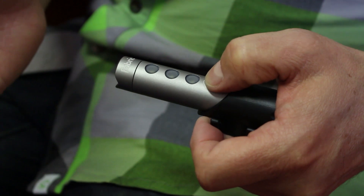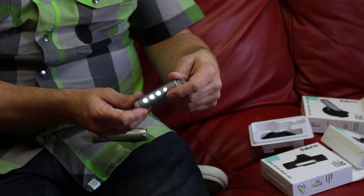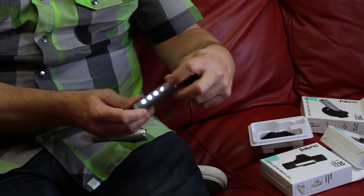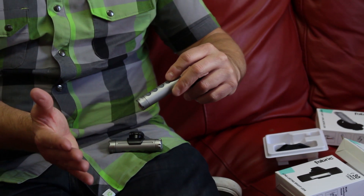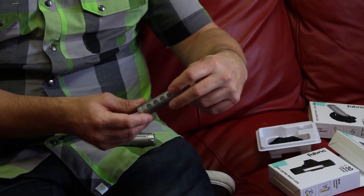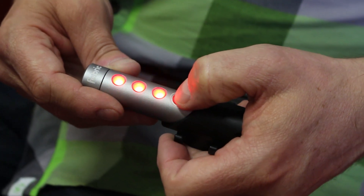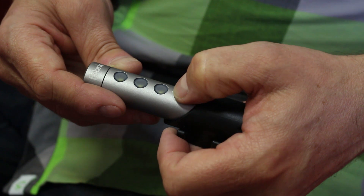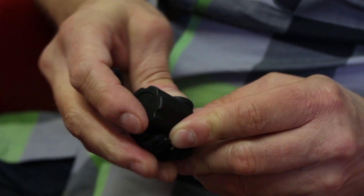If you press and hold, you get these different coloured LEDs — either white or red. So basically you can run your rear light on high beam, and if you start to get low on battery, you can switch to a flashing white LED, or cycle through to get your different cycles. The mount is fully adjustable through the rubber strap, so you can put it on any way you want.